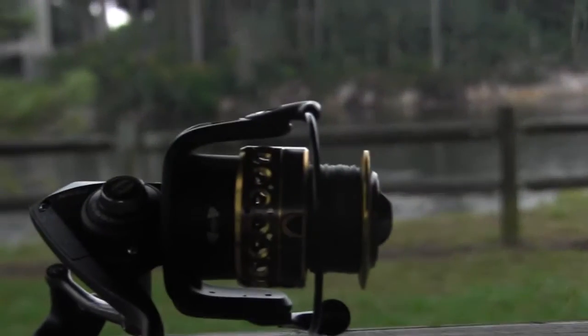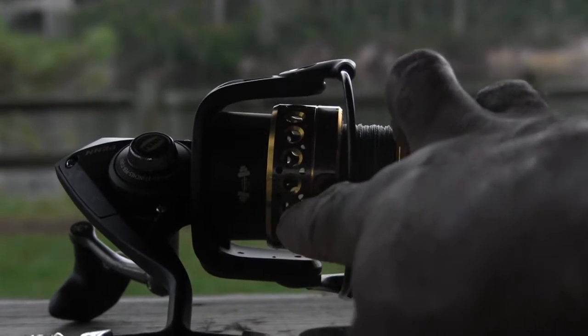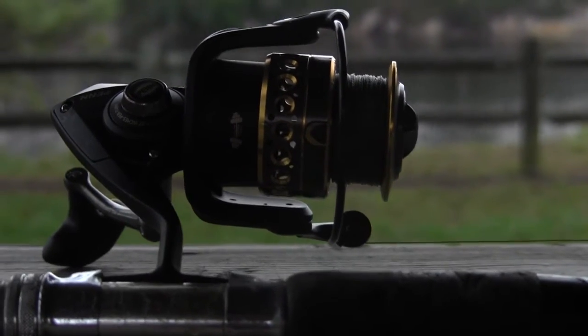The cast is very smooth, and I'm able to get a good amount of line on it. Let's not even talk about the design — it just looks nice. It really does. It feels good in your hand.